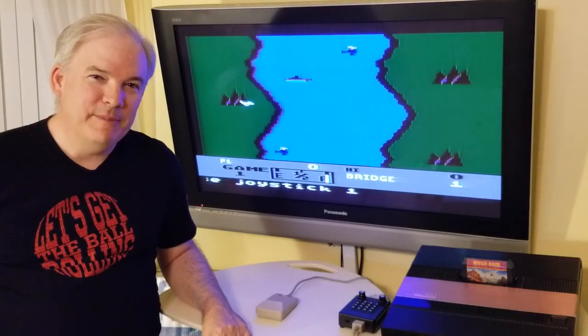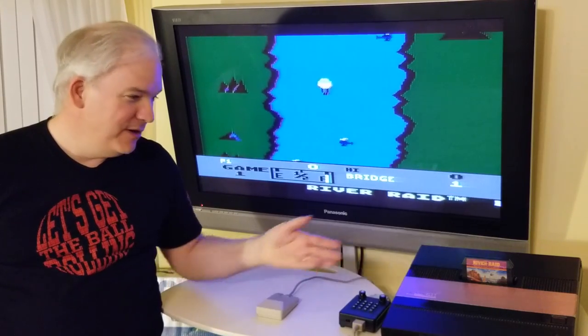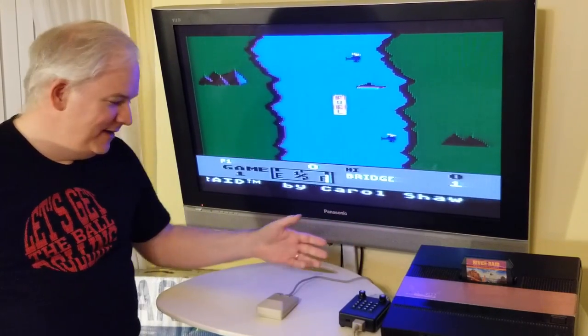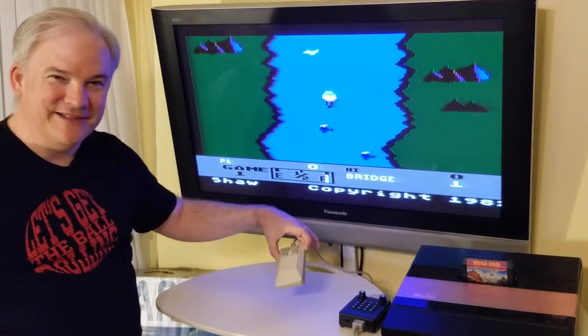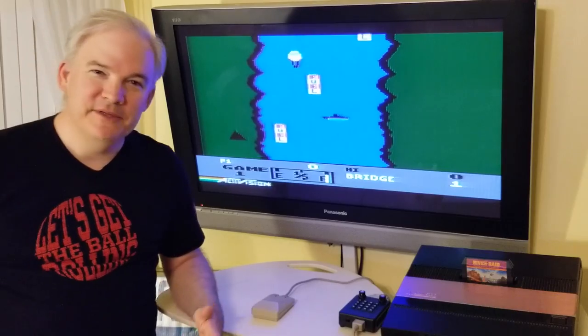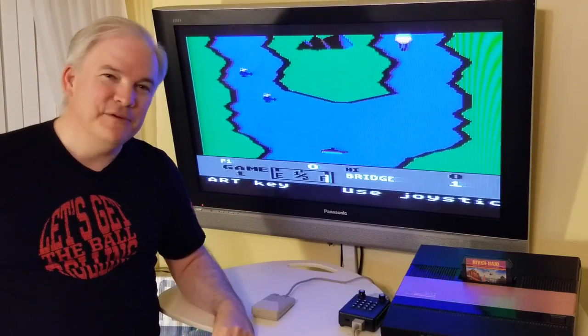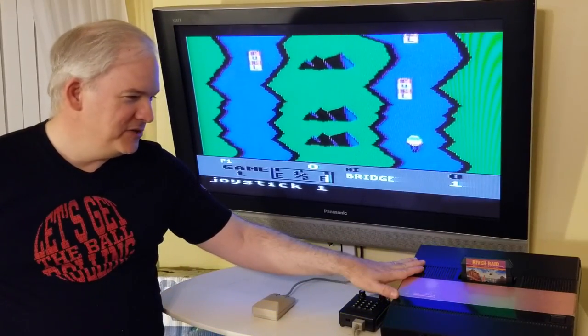You're watching Wired Up Retro, episode 43. Today we have an episode about the Atari 5200 and using a mouse on it. I'm going to show you how it's done, and we'll play a few games and give it a try to see what it's all about. This is my new Atari 2-port 5200.